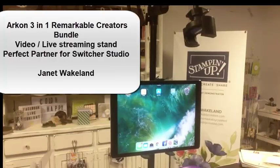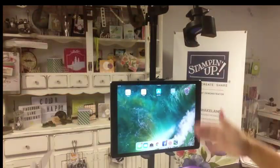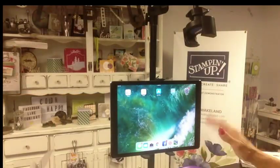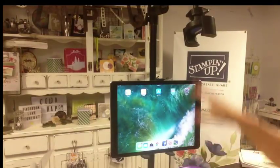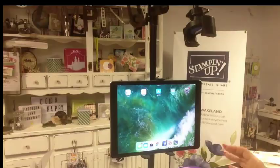Hi everyone, it's Janet with RemarkablyCreated.com. In today's video, I want to talk to you about using the Archon 3-in-1 Remarkable Creators Bundle with the Switcher app. When you pair those two together, this 3-in-1 bundle really comes to life.